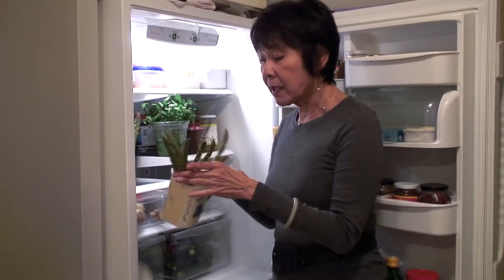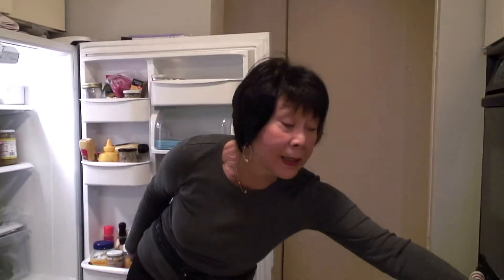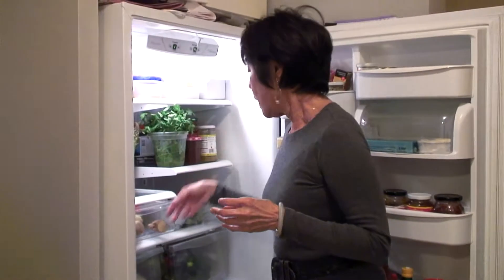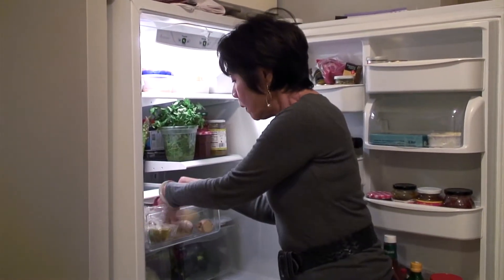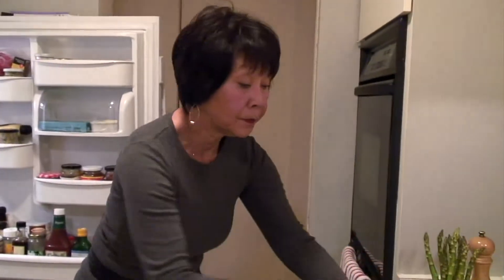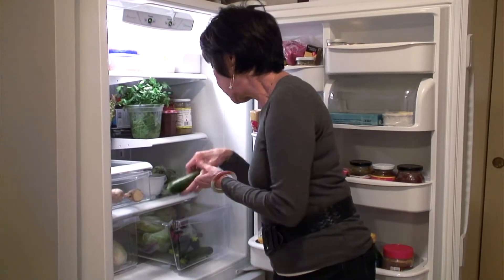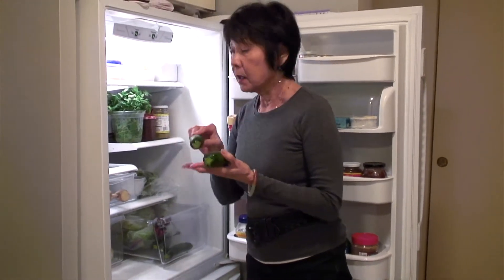Right in front of me — asparagus. By the way, keeping asparagus in water like this makes it last about a week. I have a half onion and half a bell pepper, which is fine.